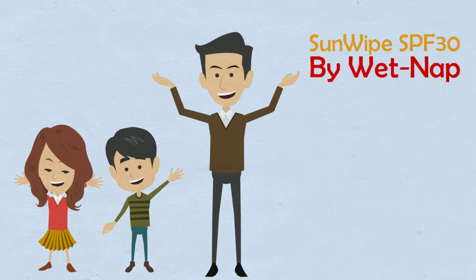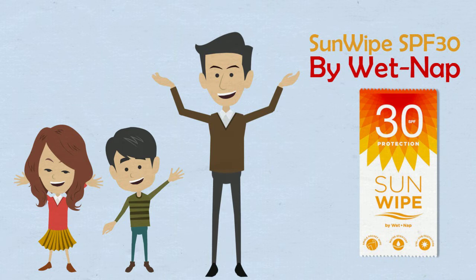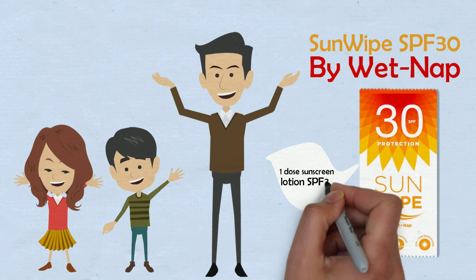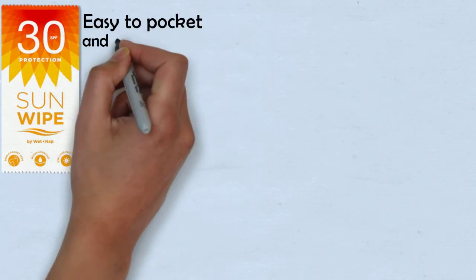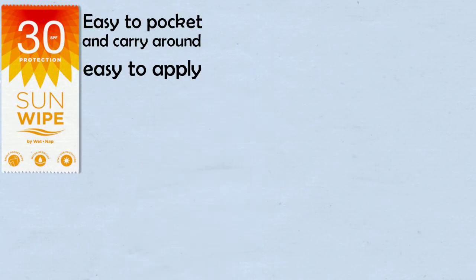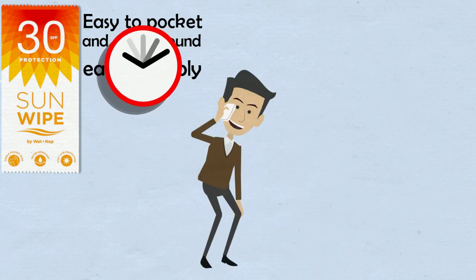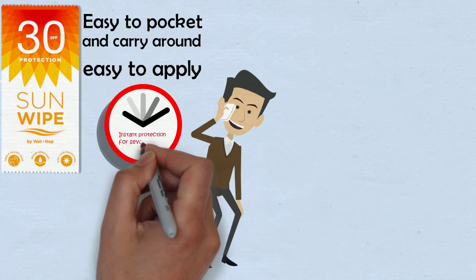Packed in a convenient, lightweight, single packaging, WetNap Sun Wipe is a single-packed wipe with one-dose sunscreen lotion SPF 30. Easy to pocket and carry around. Easy to apply — just pull the wipe out of the flow pack and easily apply it to your face and body. Instant protection for several hours.